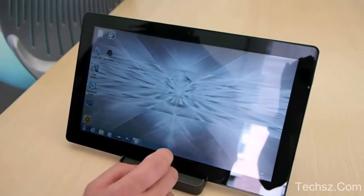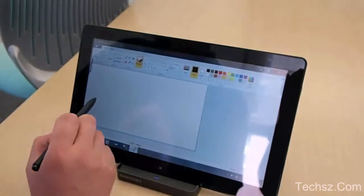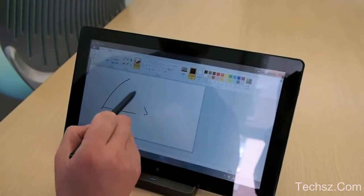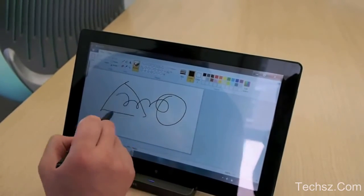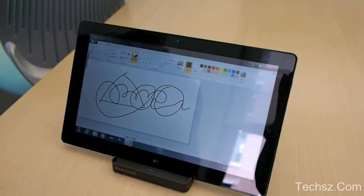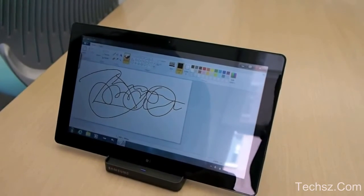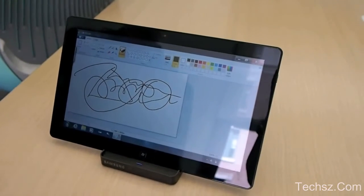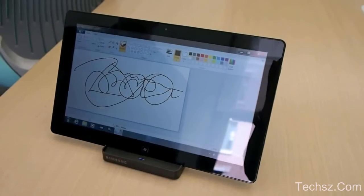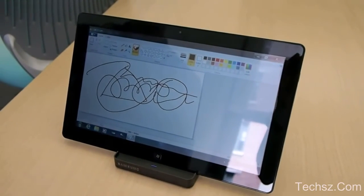And go back to the main Windows interface, and he's going to show us the Wacom digitizer here. I was drawing on it before and it's really, really smooth. The pen feels like it's got almost a felt tip, and it just sort of goes along really nice. The handwriting recognition works really well too. And one of the things that's allowing this to work really fast is it's got a Core i5 processor inside.